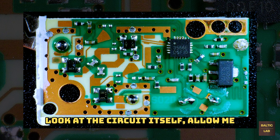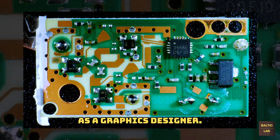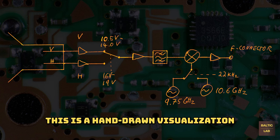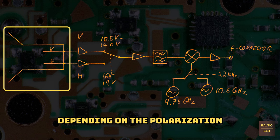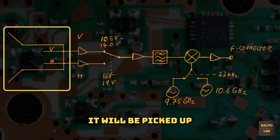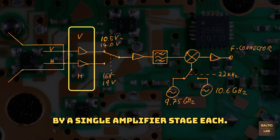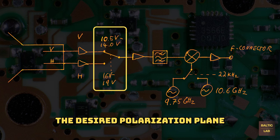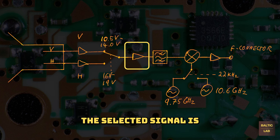Before we take a closer look at the circuit itself, allow me to present a hand-drawn visualization of the RF path inside the LNB. Depending on the polarization of the received signal, it will be picked up by one of the two monopoles shown previously. The separated horizontally and vertically polarized signals are each amplified by a single amplifier stage. The desired polarization plane is selected by adjusting the supply voltage of the LNB itself. The selected signal is then amplified by a second gain stage.